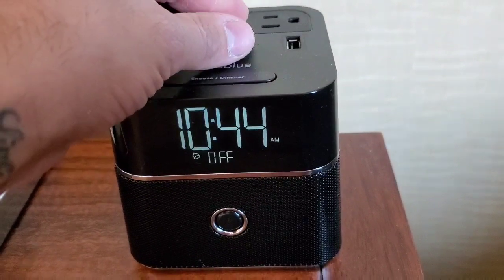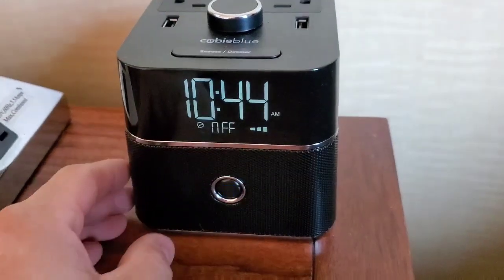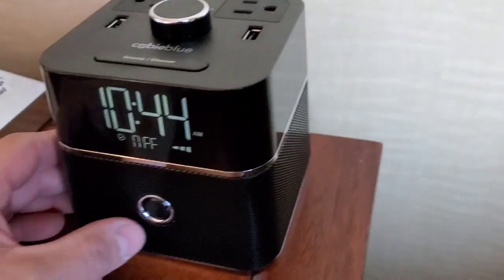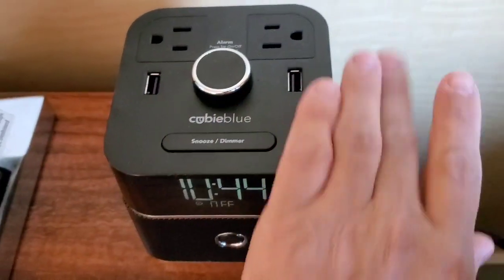Here is the Bluetooth — it does have a speaker in the bottom, so you can connect your phone right to it. Awesome device. In my description there will be a link for where to buy. Thanks for watching.